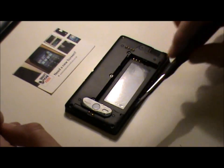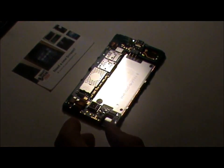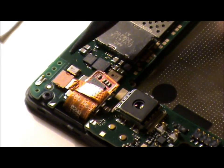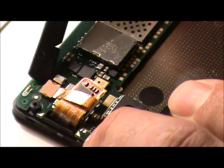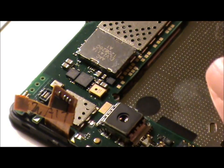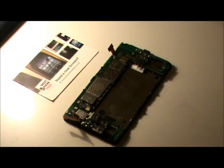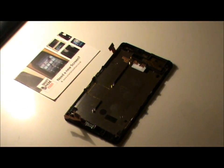Once you've removed the screws from the four corners, just lift up the chassis and put it to one side. Now we're going to remove these two connectors — the one-touch connector and the display connector — just using a spudger. Flick it up gently underneath, that pings up; then move on to the display connector, flick it up and move it back gently. Once you've removed both connectors, just pick up the motherboard and put it to one side.